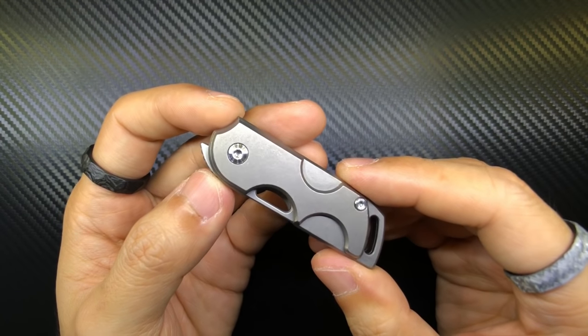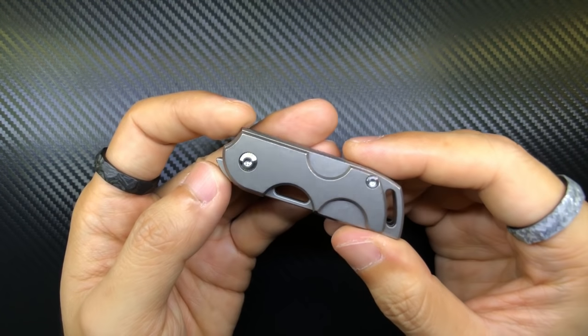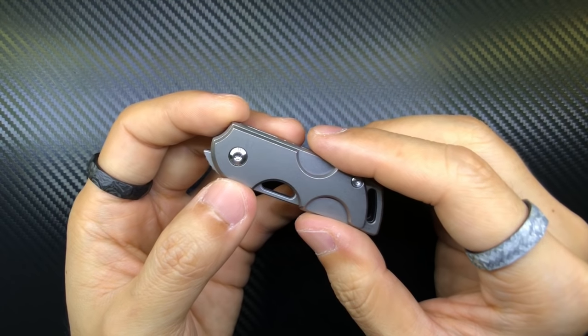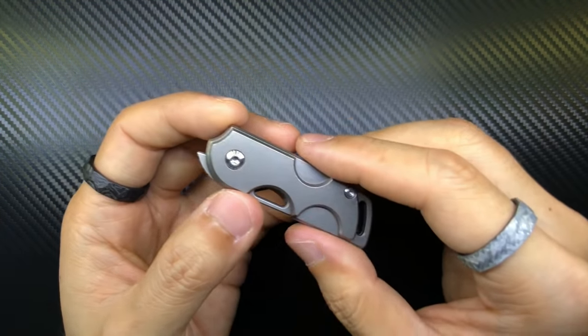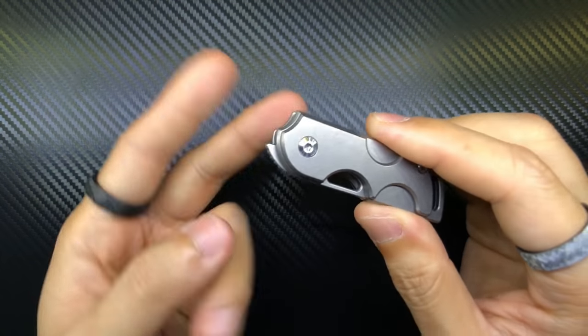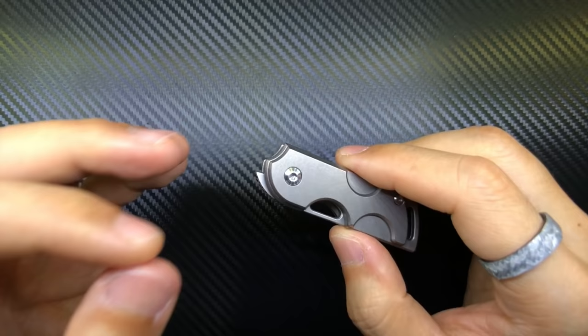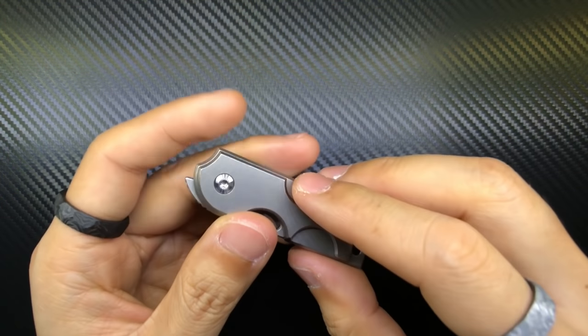This knife is designed by Sebastian Irawan — I hope I'm pronouncing his name correctly — and made by Tucson Knives. I believe Sebastian Irawan is Indonesian, partly because of his surname Irawan, and also because he designed another knife in conjunction with Tucson Knives called the Garuda, which leads me to assume he's Indonesian.